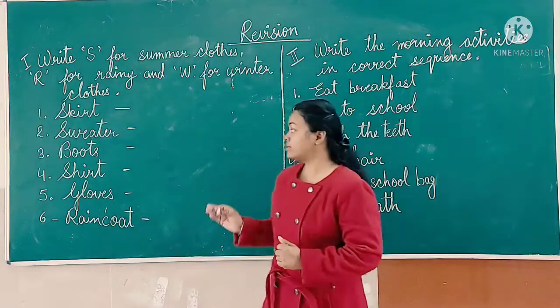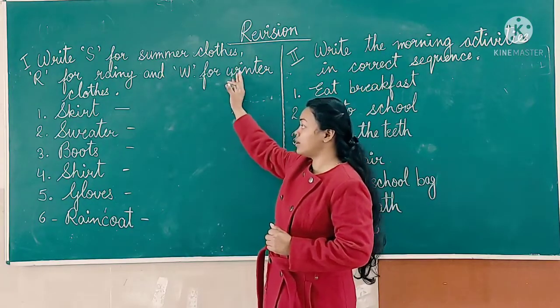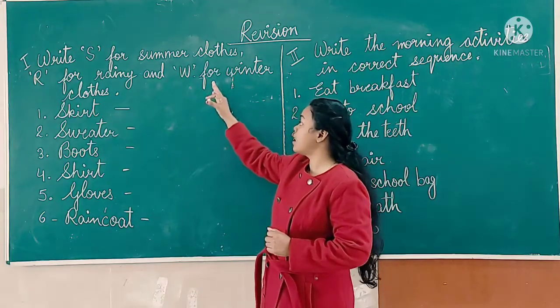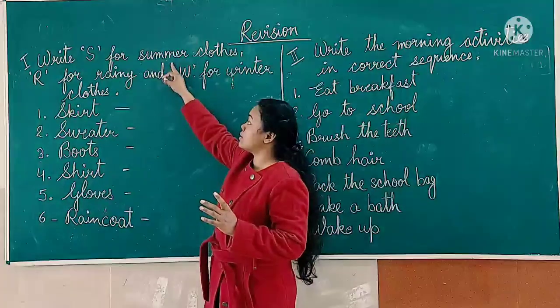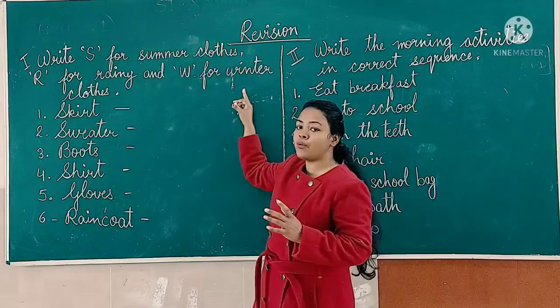Here is the first exercise. Write S for summer clothes, R for rainy clothes, and W for winter clothes. You have to write letter S for summer, R for rainy, and W for winter.